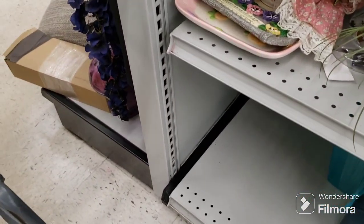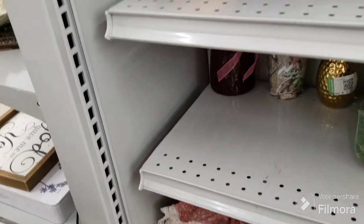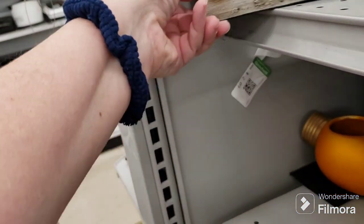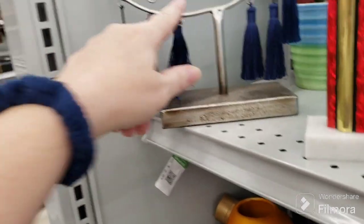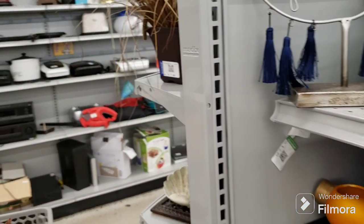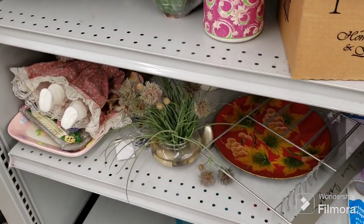Please if you haven't already done so, please subscribe, hit that notification bell, hit that like, and leave a comment below. Pinned to the top comment is the link to all my thrift oatmeal videos where there were some awesome finds you don't want to miss. This is cute — says 'wild and free' — but it's off center, the circle is really big here and really small here. It's crooked, made very badly. Okay, I think we're done over here.